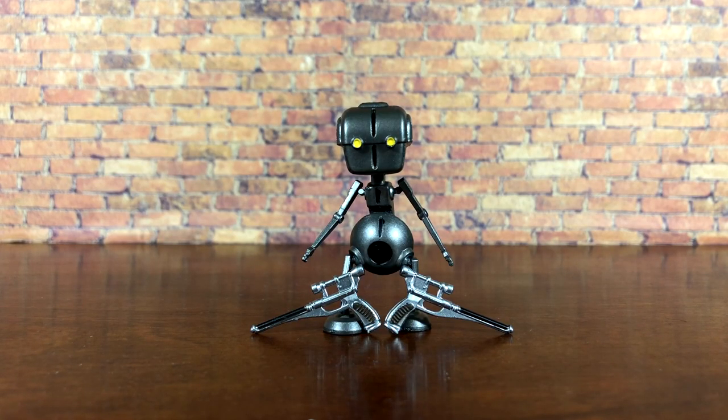Cad Bane comes with exactly what you need. The only difference between this exclusive version and the standard release is the addition of Todo 360, so even the standard version is still worth it. I do wish we could have gotten some blast effects for his rocket boots, but it's not the end of the world — these accessories are still good.